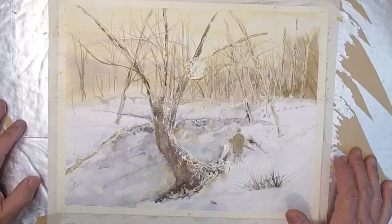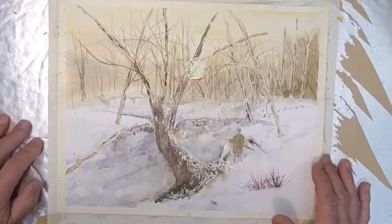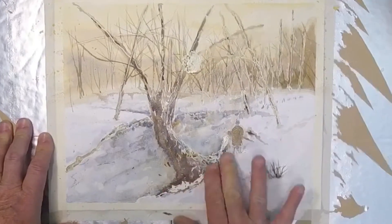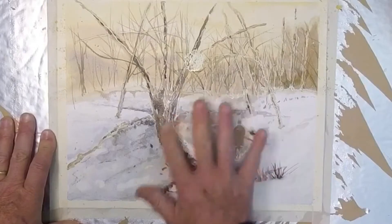What it does basically is preserve the white paper behind the paint. I've reached a point in the painting where it's time to remove all of that. The best way I find is to use my finger, so I'm going to go ahead and just rub it off. It's liquid rubber that dries on the paper and just preserves that, as you can see.